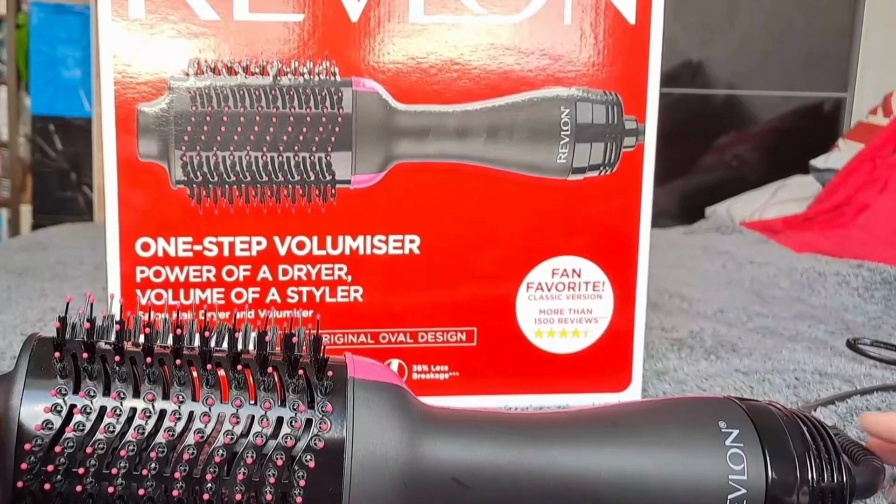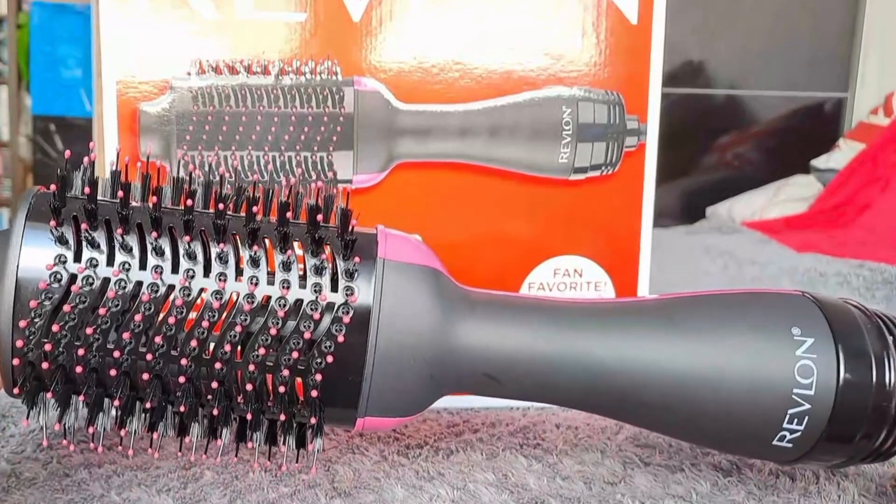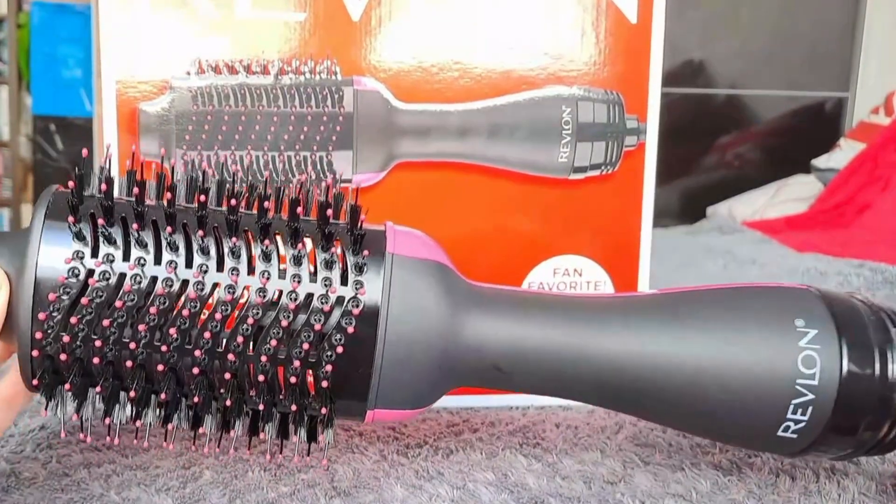Hey everyone, Suze here and today I'm reviewing the Revlon One Step Hairdryer and Volumiser Hot Hair Brush. I've been seeing this all over social media so I had to try it for myself.